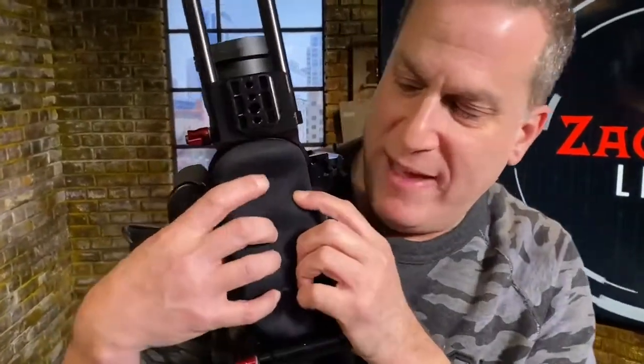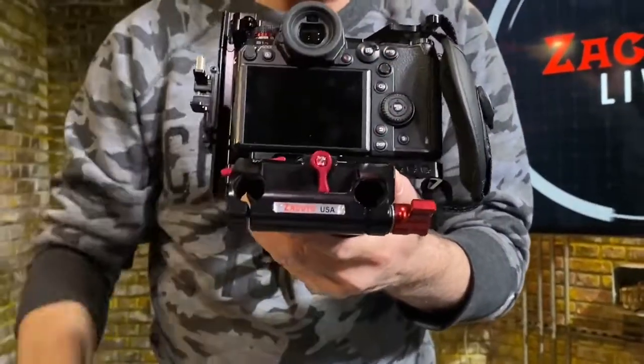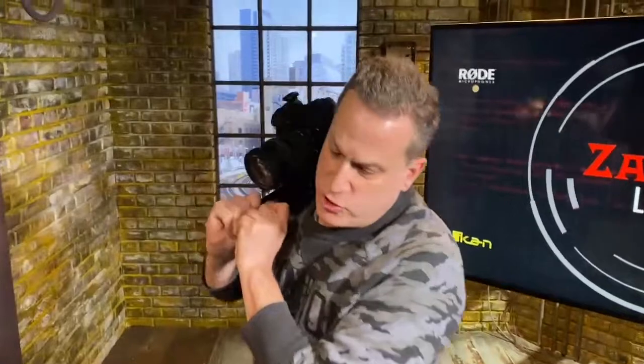Now let's take a look at the bottom — it's got that same squishy shoulder pad that everybody loved in the VCT. At the back there are two rod holes so that you can mount batteries back there to power all your accessories when you put it on your shoulder.